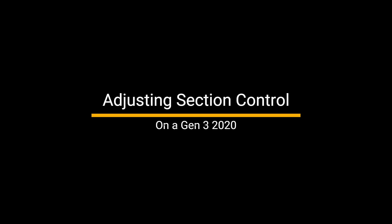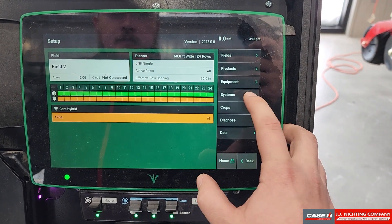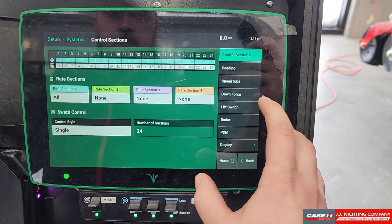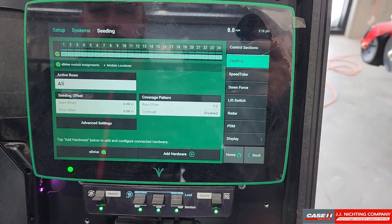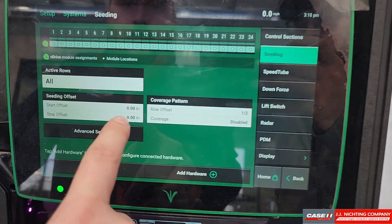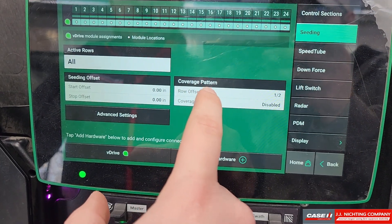In this video we will be going over how to adjust your on/off for your sections. To find this we need to go into Setup, over to System, and then to Seating. Once in here we can see that we have a seating offset and we also have a coverage pattern.